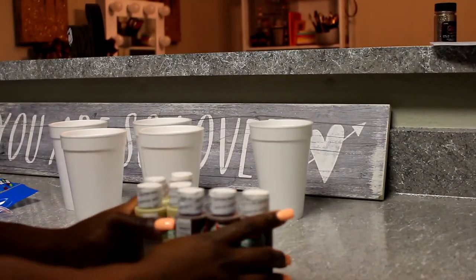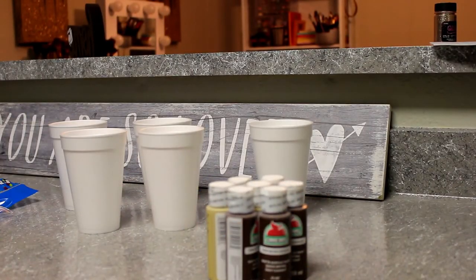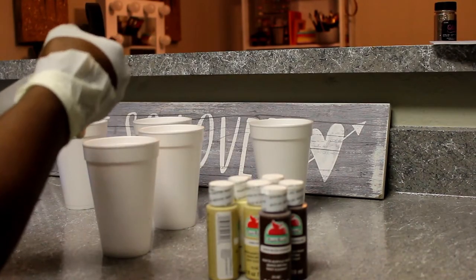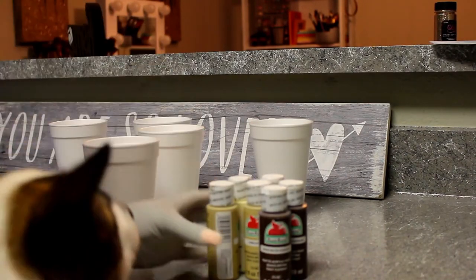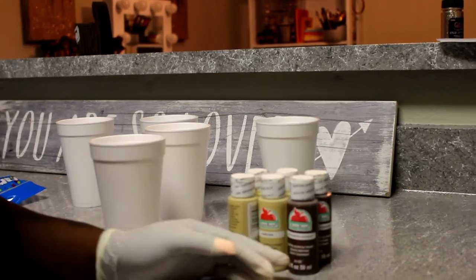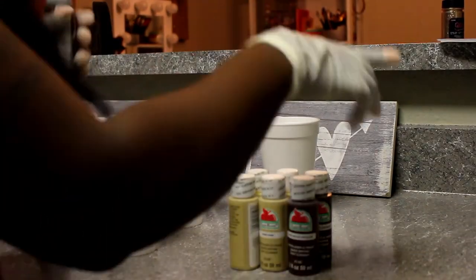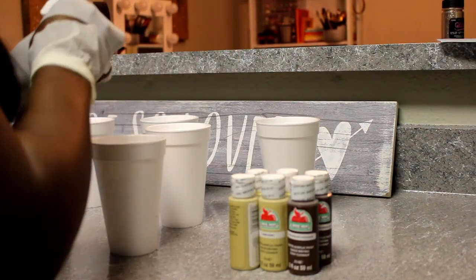I'm going to be using soap and water in today's video. I got a dark brown paint, a tan color, and a cream white color. Excuse Chanel — she decided she wants to be all up in my video, so you guys are going to see little appearances of her throughout the video.